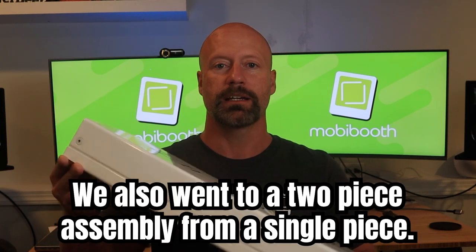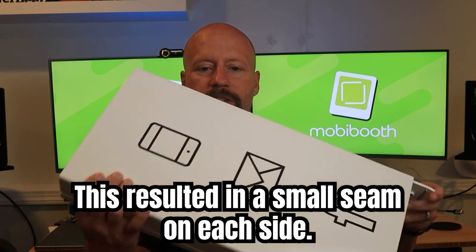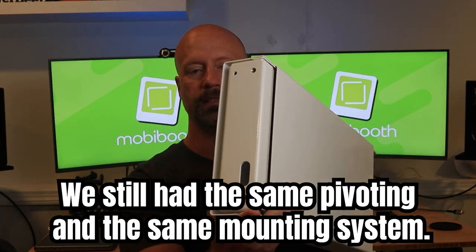Making the overall product now 33 pounds. We also went to a two-piece assembly from a single piece, which resulted in a little bit of a seam that we have on each side. We also kept the same pivoter in the unit, so we still have the same pivoting and the same mounting system.